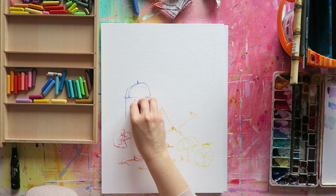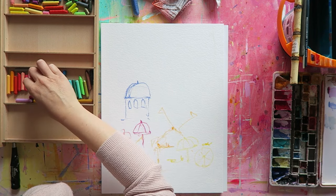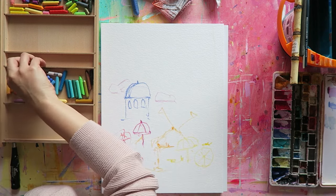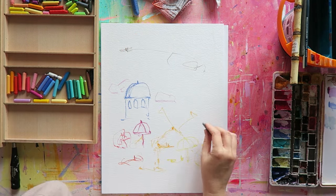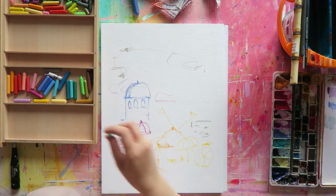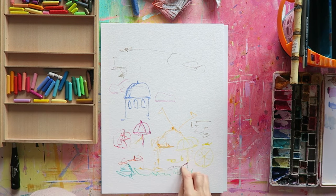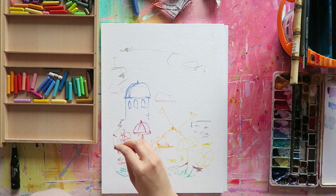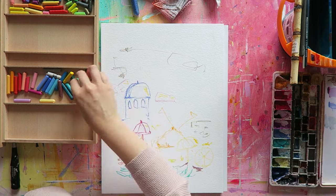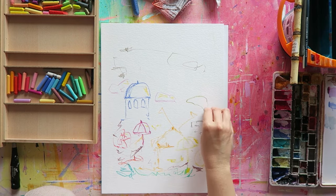Using my go-to products, go-to subjects and go-to techniques is the best way I've found to create with joy and ease. I like to start my watercolor paintings with pastels — I love Caran d'Ache Neocolor pastels. There are two different kinds: Neocolor I is water resistant, which is my favorite formula, and Neocolor II is water soluble and comes in more colors. It's also a lot more popular because it's very versatile.